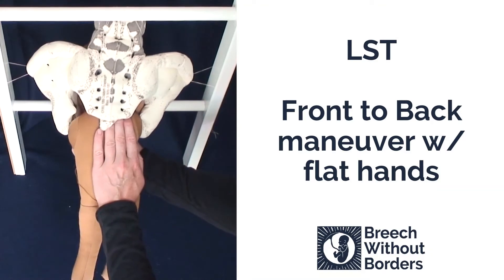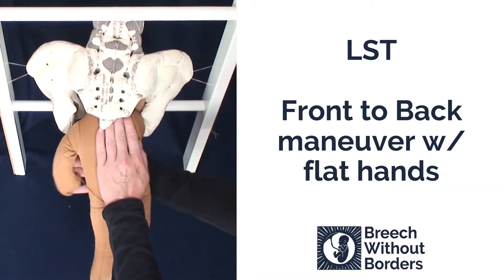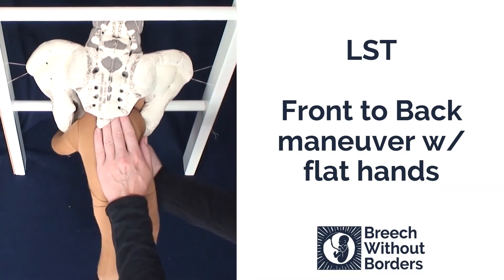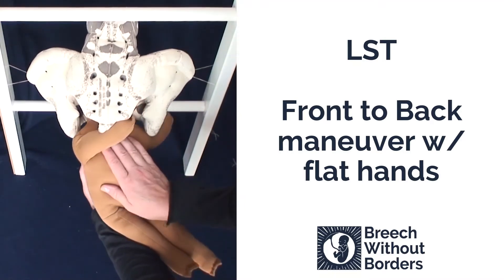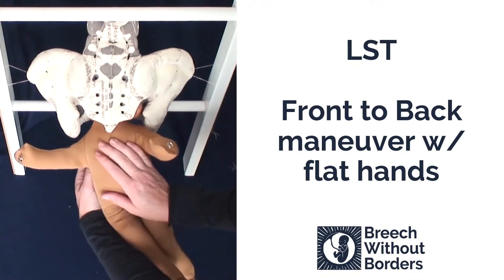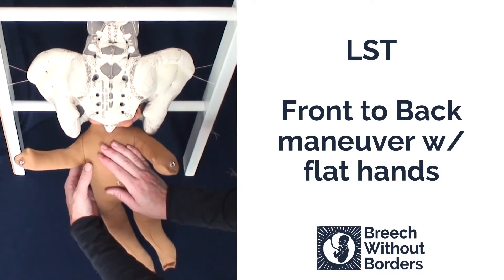With your bottom hand, sweep down the anterior arm, then rotate 180 degrees back where you came from. The baby's head can now be born.